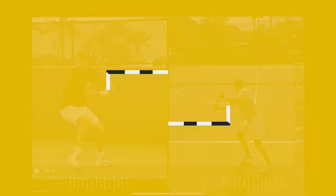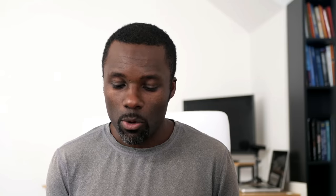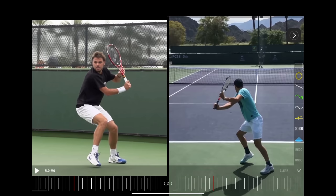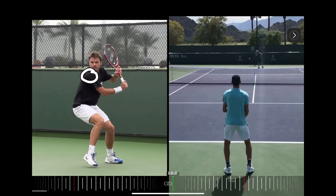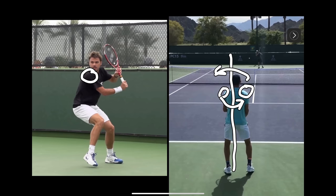The second position I want to talk about is what I call crossing the line. This is one position I didn't do enough of when I was learning the one-handed backhand. What I mean by crossing the line: if you notice with Stan, and a little more clearly with Tim, his right shoulder is on the left side of his body. If I draw a line, as he moves, his right shoulder and left shoulder are going to switch sides.